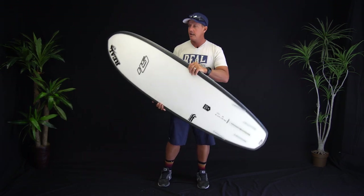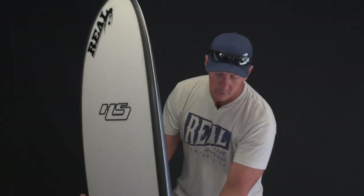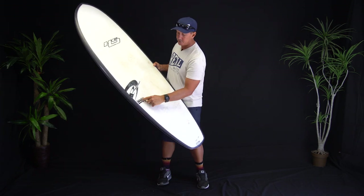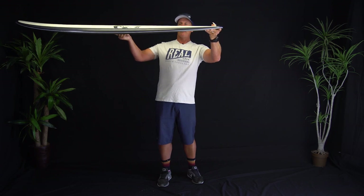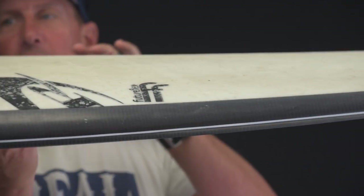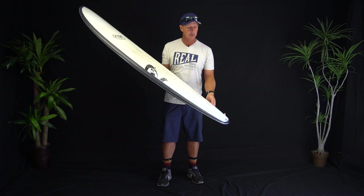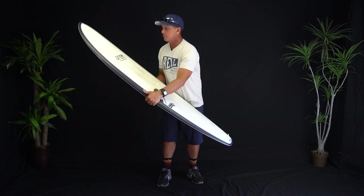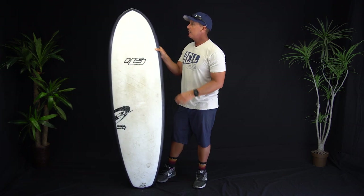It's also very foiled on the rails — from the nose all the way through the back of the board. Especially when you get behind the FutureFlex logo, you can see how thinned out this board is. It's pretty aggressively thin back here as well. For a board that's 2 and 3 quarters in the middle, when you get to the back it's really, really thin and also not all that wide. So you've got a pretty unique combination of shaping theories going on here.